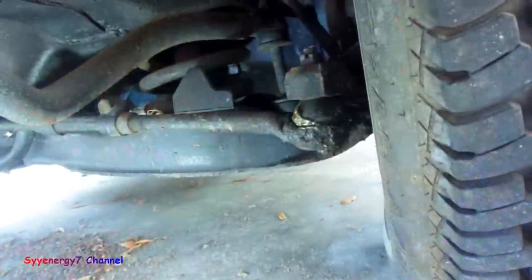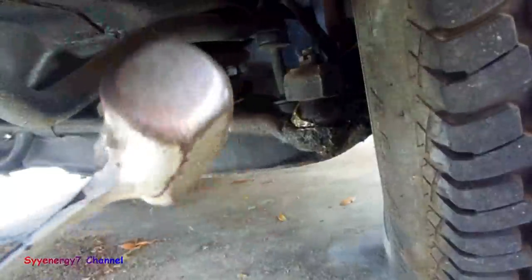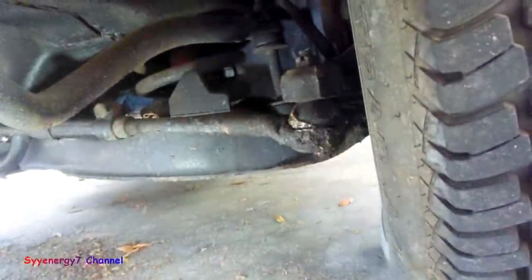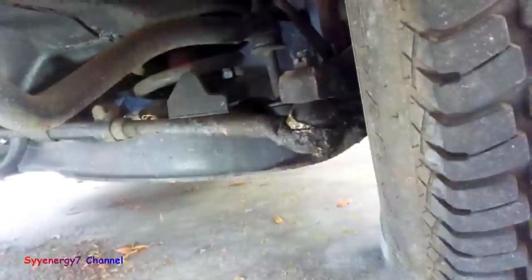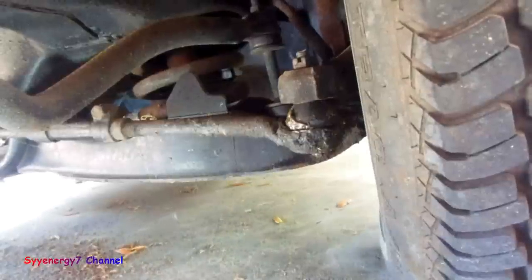It pops right out. Give it a good whack — the bigger the hammer, the better. Using a 32-ounce ball-peen hammer versus this one, the big hammer works better. They've got three-pounders too.